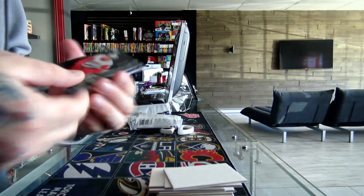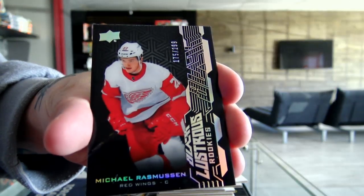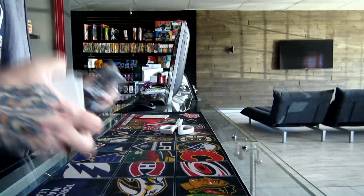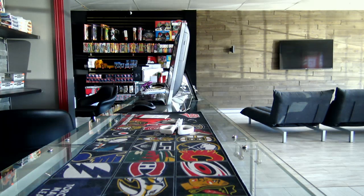And the last hit is the Black History Streets, number 299, Detroit Red Wings — Michael Rasmussen. Well, this is it guys. I'll be back with Premiere in a couple of minutes. Thanks.